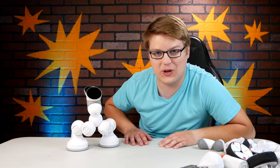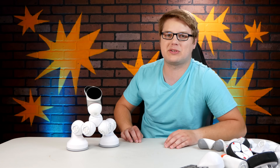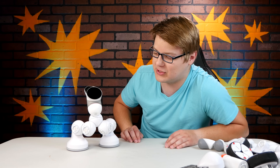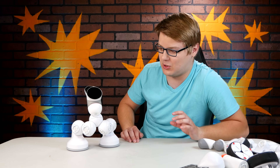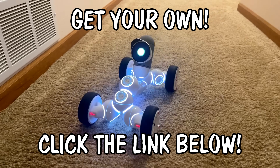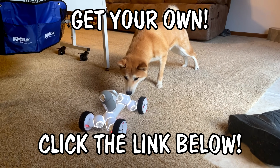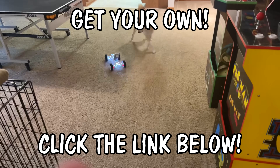We are living in the future, folks. That is ClickBot. Thanks again to Kiai for sponsoring this video — you should be very proud of this, it's very cool. I look forward to the many, many more hours playing with this thing. Get your own ClickBot by navigating to the link in the description of this video. Thanks to all of you watching — make sure to like the video if you enjoyed it, and consider subscribing. I will see you guys in the next video.